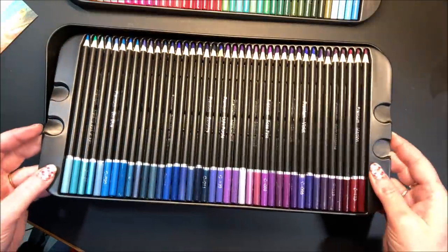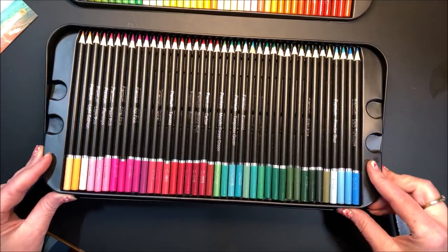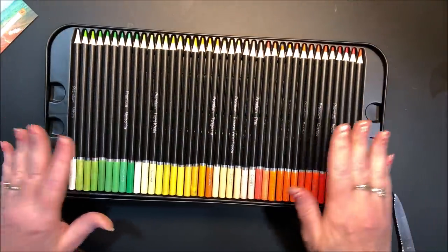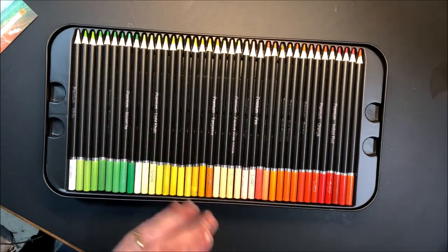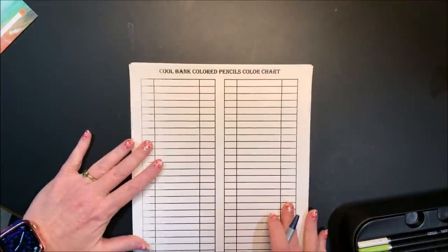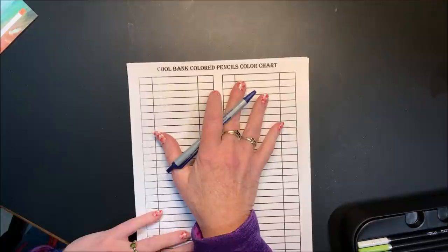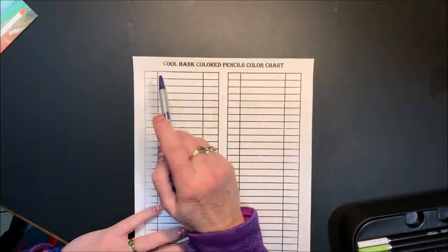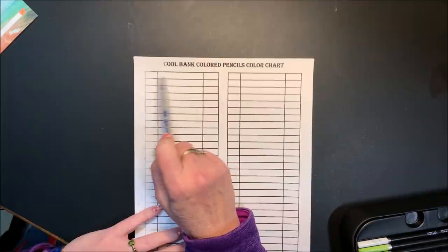I'm not even going to attempt with this size of a set to sort by color first. That's going to be really hard to do with this many trays, so we are going to swatch them out in the order they are in the trays. This is going to be a long video — grab a drink, sit back. If you enjoy swatching videos, this is the video for you. I'm going to take the time, especially now that I know there's a name and number on each pencil, to write them in.